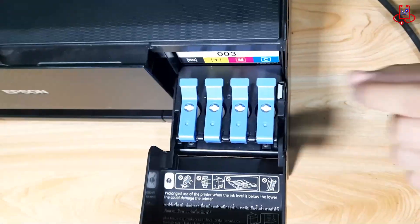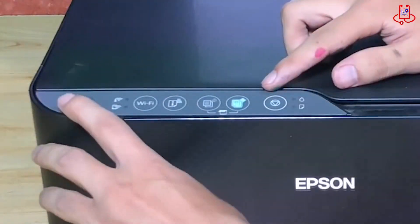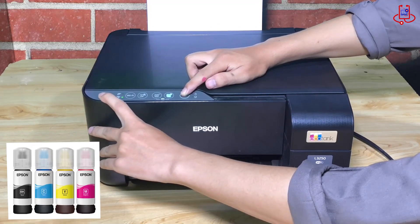Hello everyone, welcome back to another video from Device Doctor. Today I'm going to show you how to easily refill the ink tanks of the Epson L3225 Dio with a new ink kit.